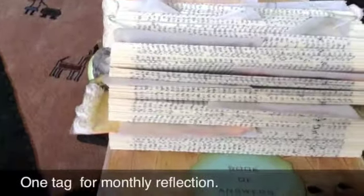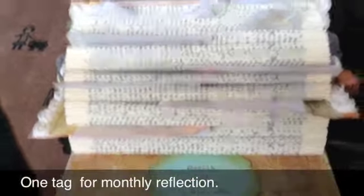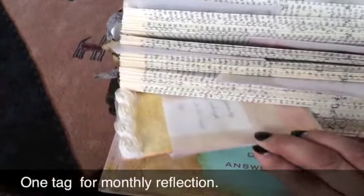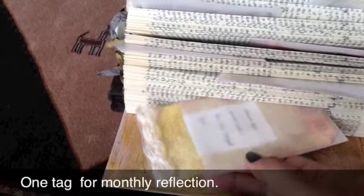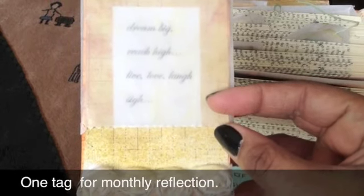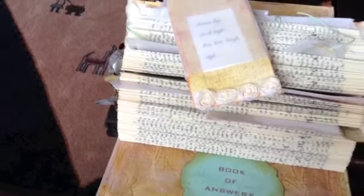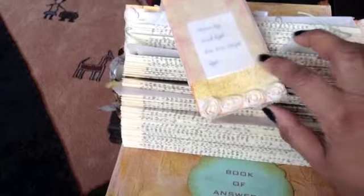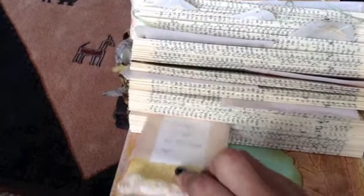What I did is I made 12 — I think I might have made 13, but my intention was to make 12 tags. So I'll take you through them. They're all in cellophane bags. This first one says: dream big, reach high, live, love, laugh, and sigh. The intention is that you just lay it on top of the book and reflect on it for a while — just leave it in a corner on your dresser or something like that. That's tag number one.